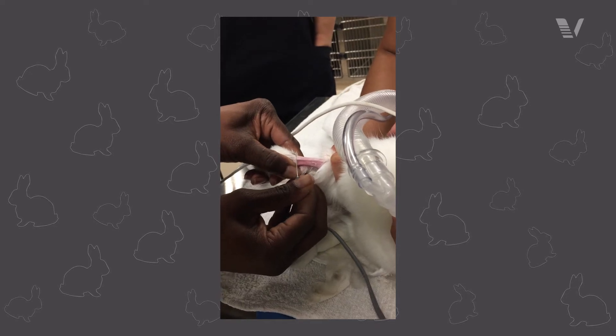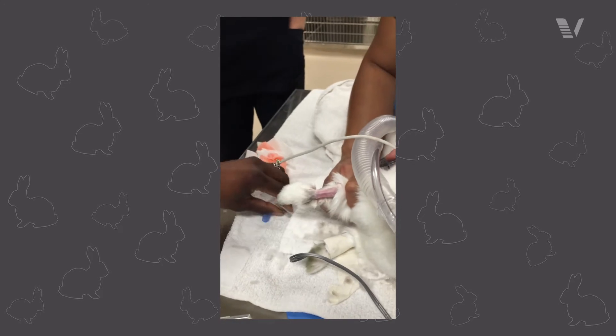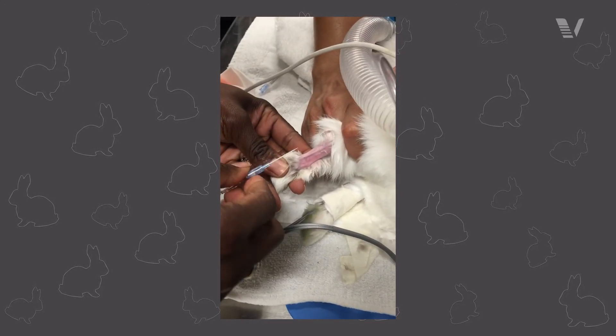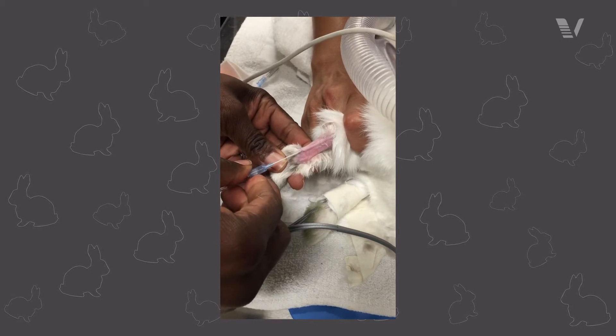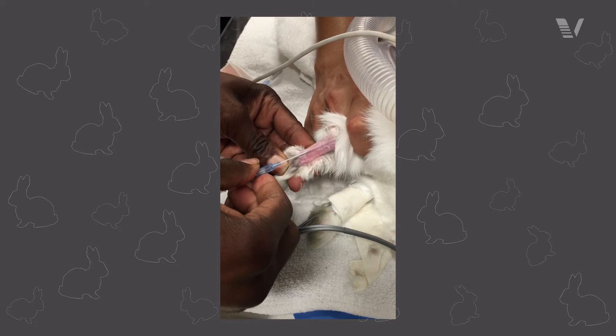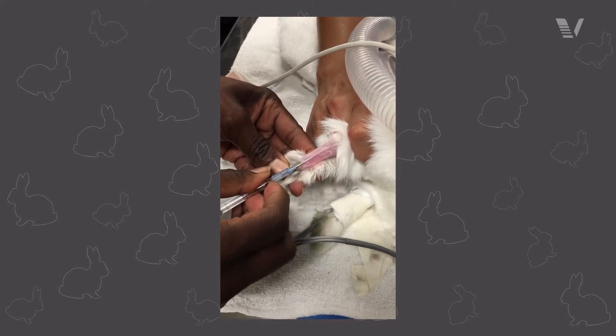The big differences with cephalic catheters are that rabbit skin is a lot more tough than people often think. Don't forget that you can utilize a pilot hole to be able to place those catheters. Otherwise, the procedure is very similar to what you would expect for a dog or a cat.